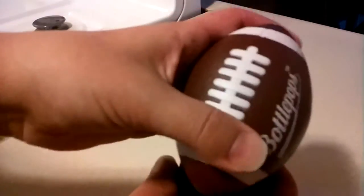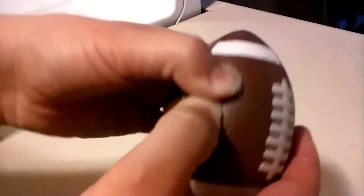The bottom is kind of like a durable plastic, I guess, and the top kind of reminds me of a stress ball. It's kind of squishy like that.